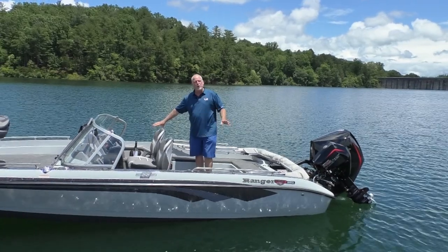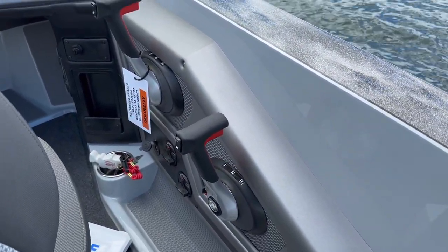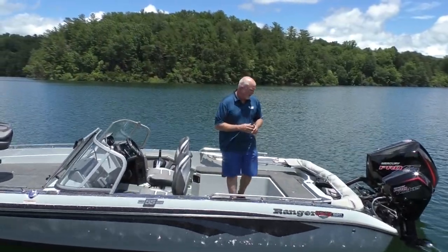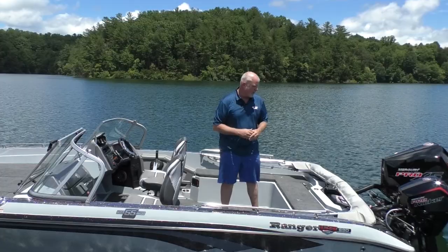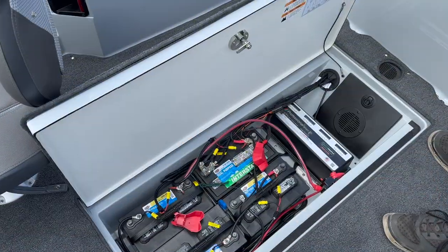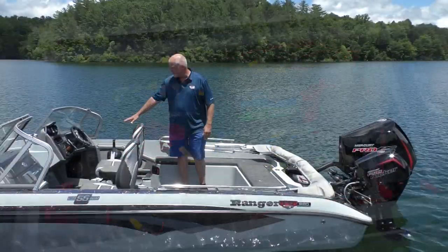You have separate control handles for both motors — trims are individual. As you can see, I can work that kicker if I want, or I can work that big motor, so you have separate control handles for both. Oversized live well in the back — I think this is a 38-gallon live well. Storage on both sides, and all of your battery storage is in the floor, so you don't have to worry about that. There's plenty of room for everything — they've got storage hidden everywhere.